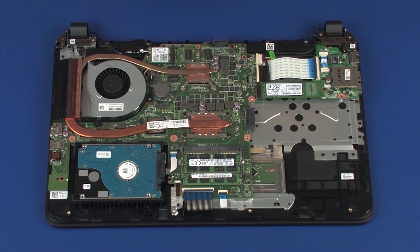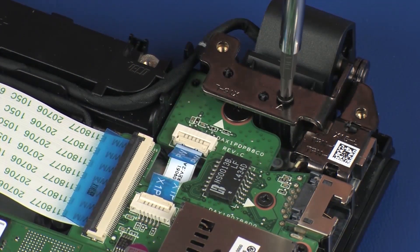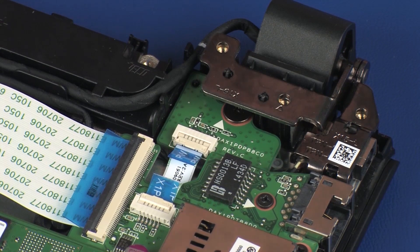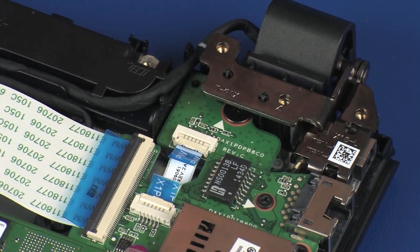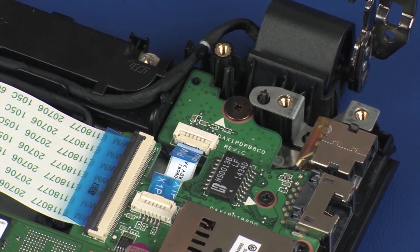Removal: Remove the 5.5 mm P1 Phillips-head screw that secures the left display panel hinge to the top cover. Carefully rotate the left display panel hinge off of the alignment pins on the top cover until you gain access to the power button board.